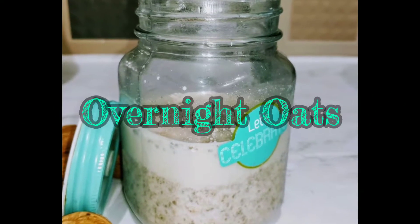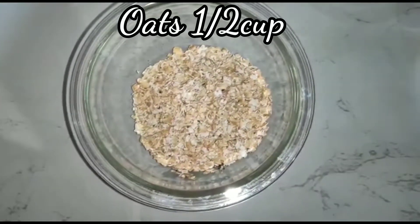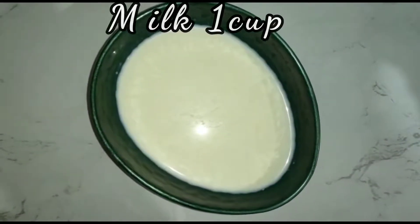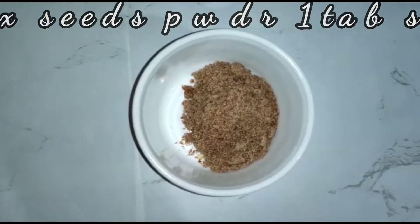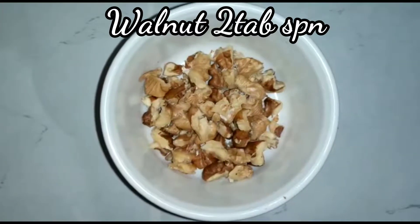Hello friends! In this special overnight oats recipe, oats are one cup, flaxseed powder one tablespoon, chia seeds one teaspoon, walnuts 20 grams.